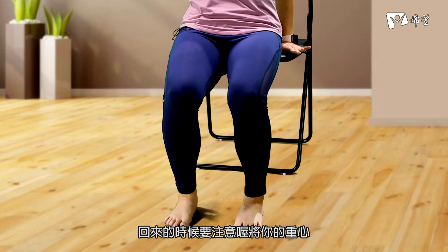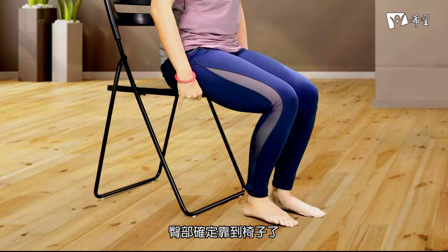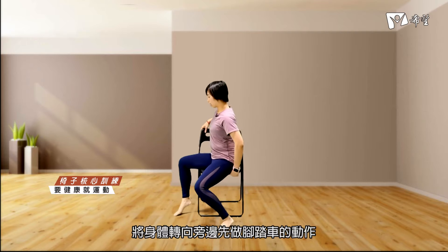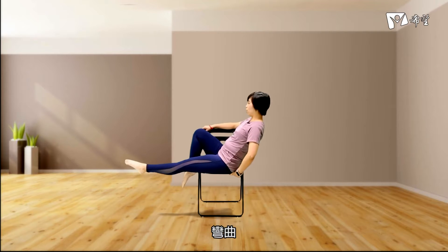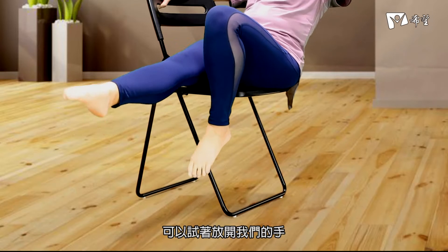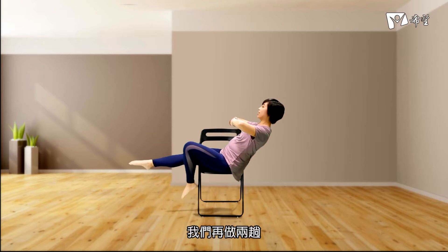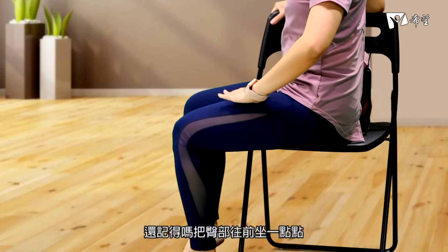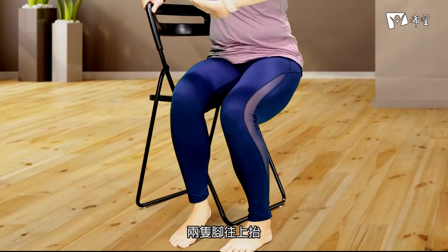回来的时候要注意，将你的重心慢慢地送回到椅子，臀部确定靠到椅子了再放手。一模一样的动作等一下我们要转另外一个方向再试一回。将身体转向旁边，先做脚踏车的动作，脚弯曲伸直，可以试着放开我们的肩膀。再做两趟，第二个主题把两只脚往上，把臀部往前做一点点，将一侧的身体留在椅子的外侧，两只脚往上抬。